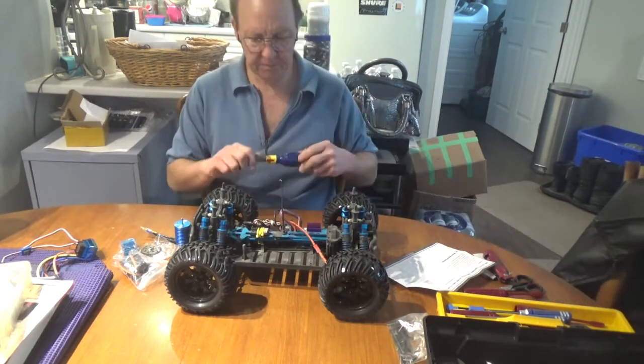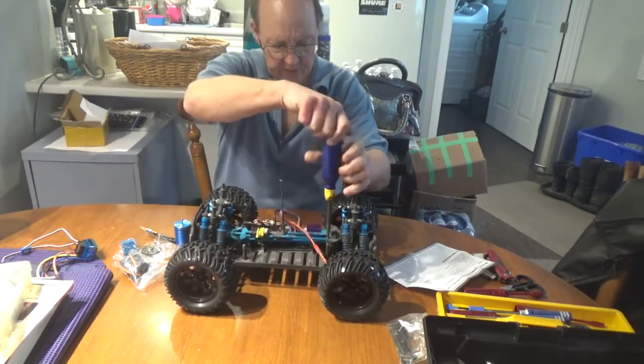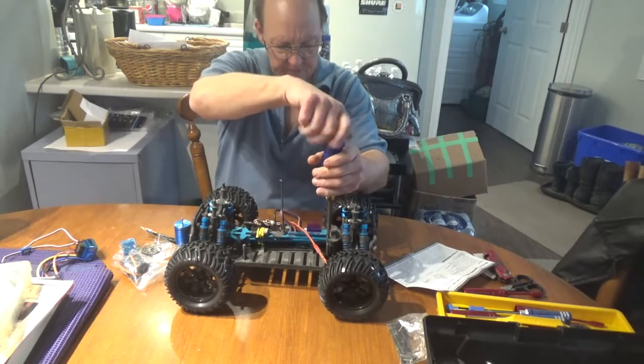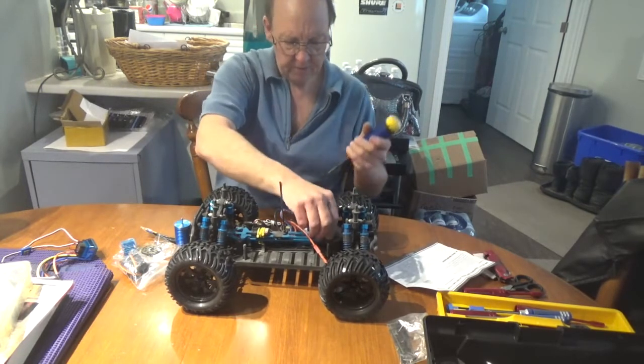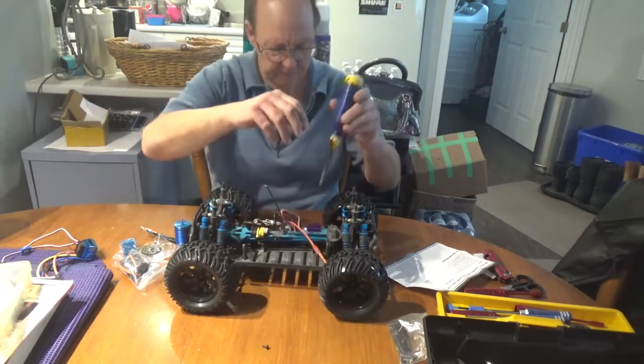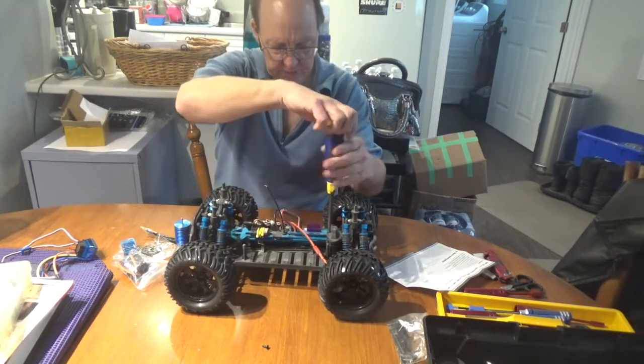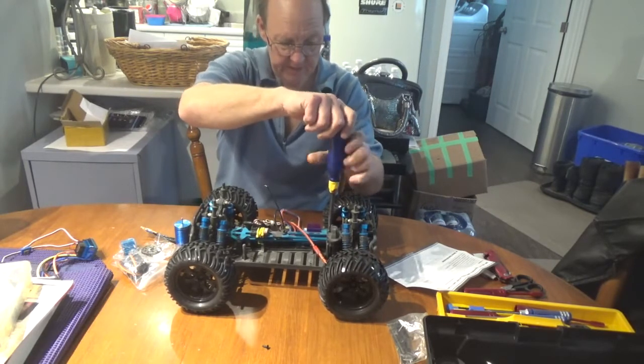I'm going to do little bits of the video here and there so it's not overly long. The first thing you've got to do is get the back cap off. Remember that the screws that go into the metal motor mount are fine thread, so don't screw them into the plastic because it's not going to work for you.